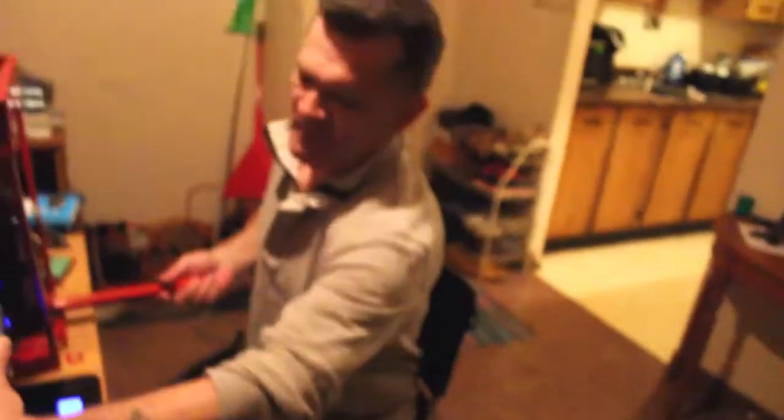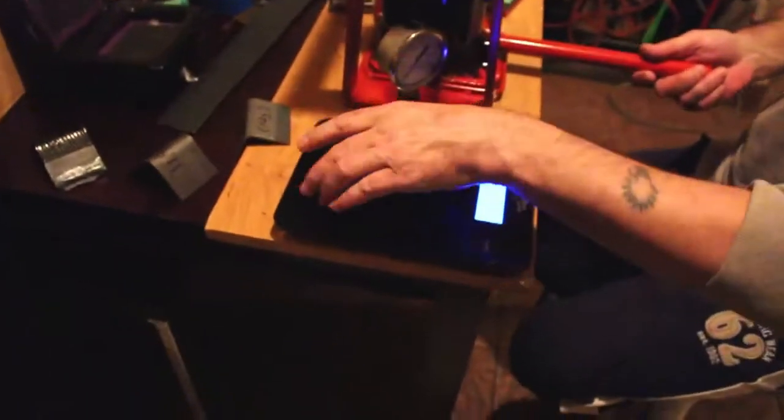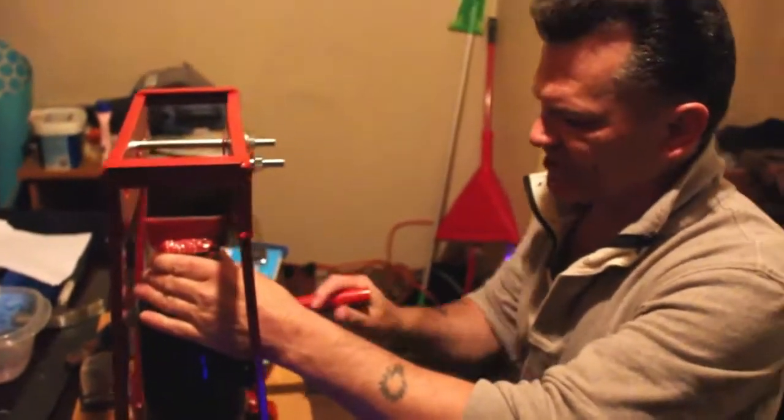Oh my goodness. I'm absolutely — I don't know what to say. I'm stunned. Look at it — it's almost back. It's almost back to its original shape. That's been about six minutes. Six minutes, it's almost back to its original shape.